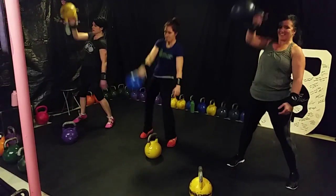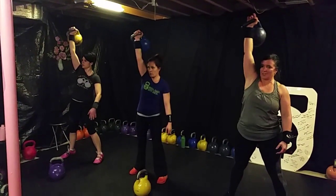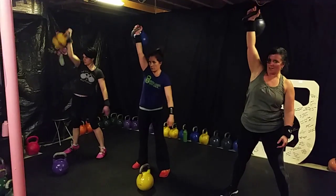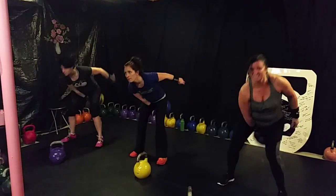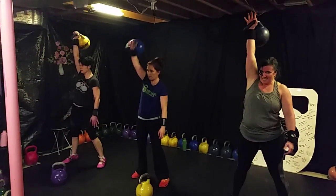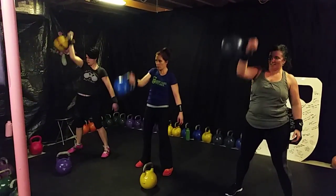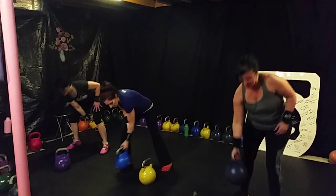Finish it with ten snatches. Come on. One, two, three. Use your other arm for momentum. Awesome, four, five. Awesome, ladies. Six, seven, eight, nine, and ten.